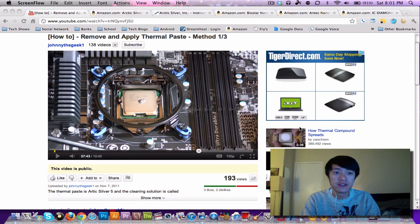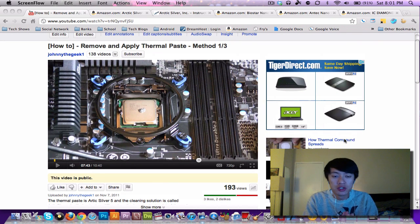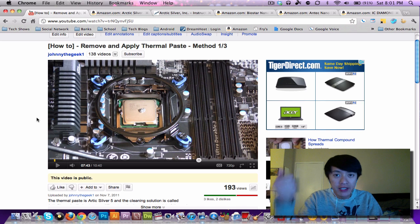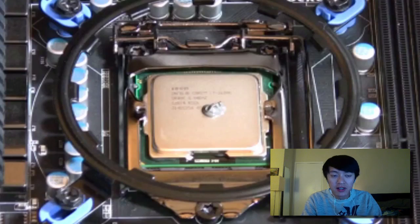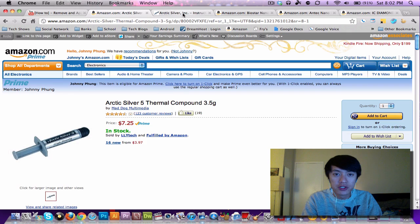Hey, what's up everyone, John of the Geek here. This is a follow-up video to the how-to-apply-thermal-paste video I posted not too long ago. In that video I applied the Arctic Silver 5 compound — I put down a small dot and then spread it around, and by doing that I did not achieve the desired cooling results I was looking for.